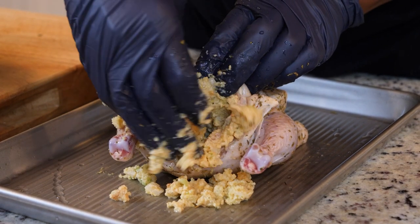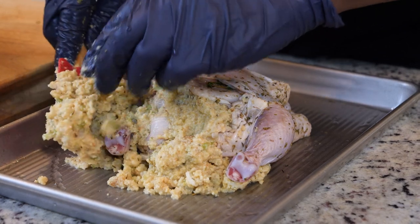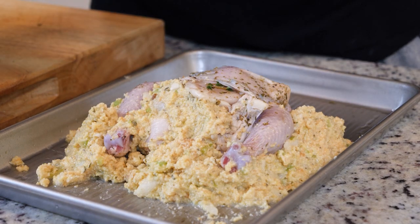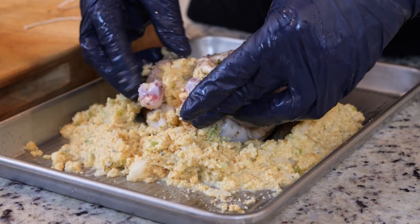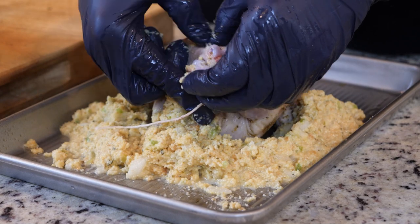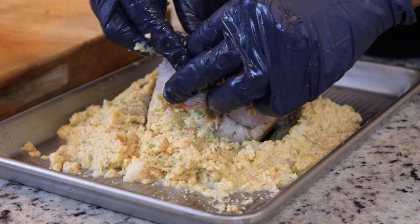We're going to stuff it all the way through the cavity, then place a little stuffing all around our hen. Now that we've got it all stuffed, we want to make our hen fancy — we're going to take a little baker's twine and tie those legs up.